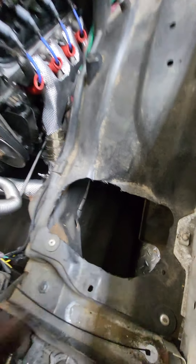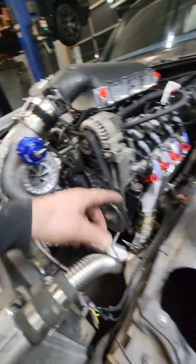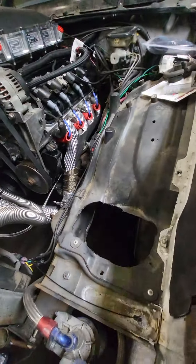I have an air filter, and this is where it's going to pick up the cold air down inside of here. Waiting for a five inch coupler and a couple pieces from eBay.